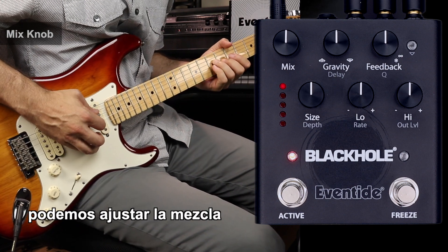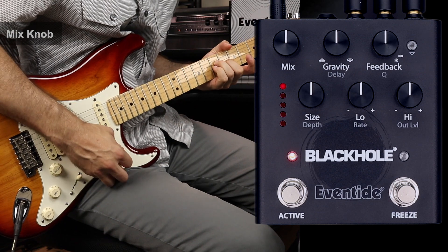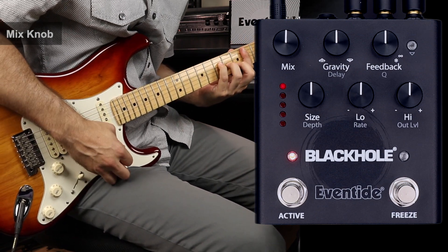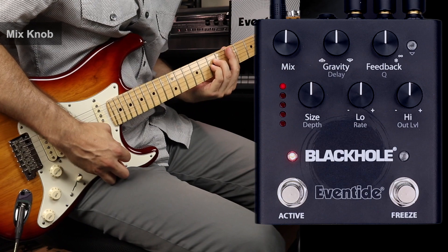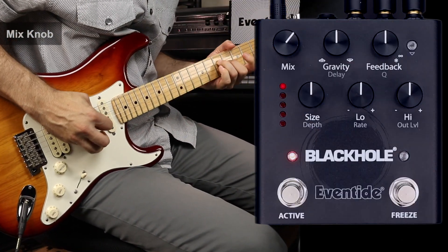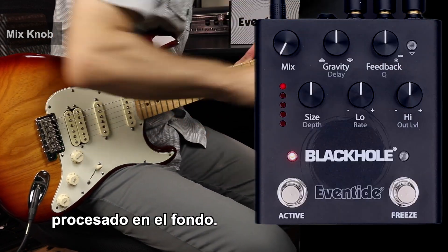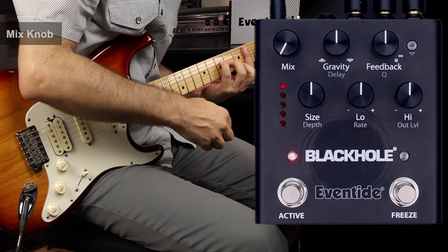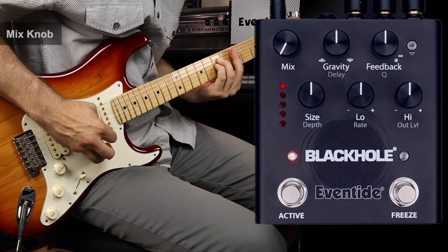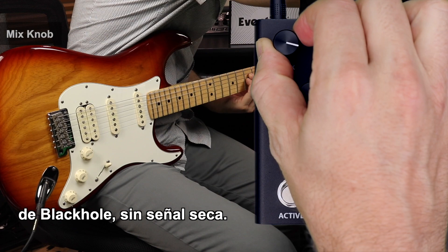Turning the mix knob, we're able to adjust the balance between dry and wet level. Keep in mind that if you're fully dry, the signal is still being processed in the background. And fully clockwise, you'll only hear the effects of Black Hole — no dry signal.